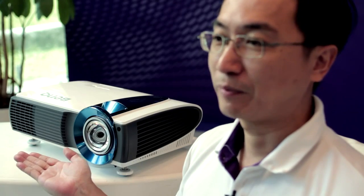Hello everyone, I'm Ethan Fang. It's my honor to present to you the next generation light source, the new laser projector LX60ST and W61ST.